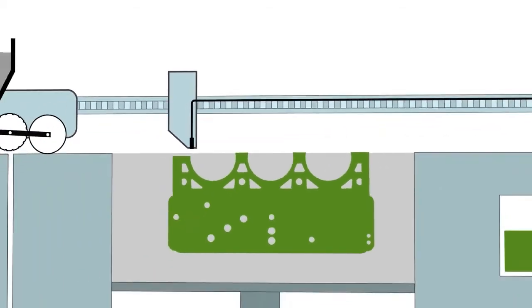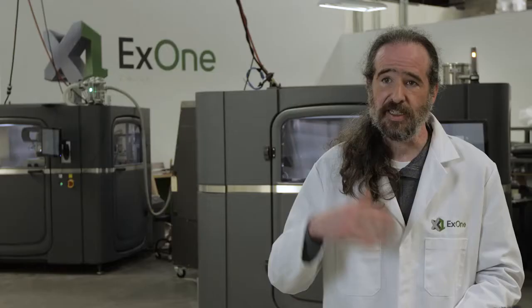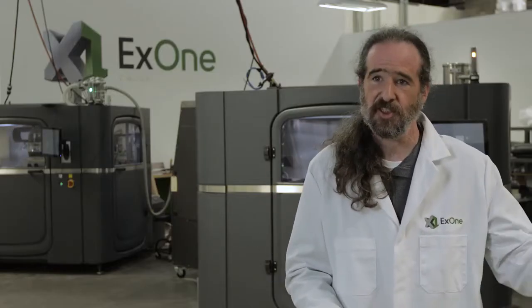The print process is totally automated. We spread a layer of powder, we print a layer image, and we dry that to get ready for the next layer — lather, rinse, repeat, layer over layer. Before you know it, you've got those parts and they're ready for curing.